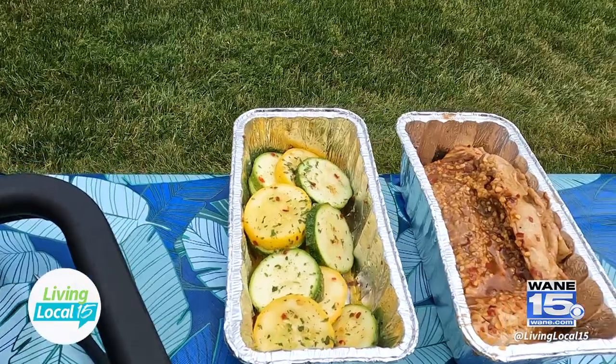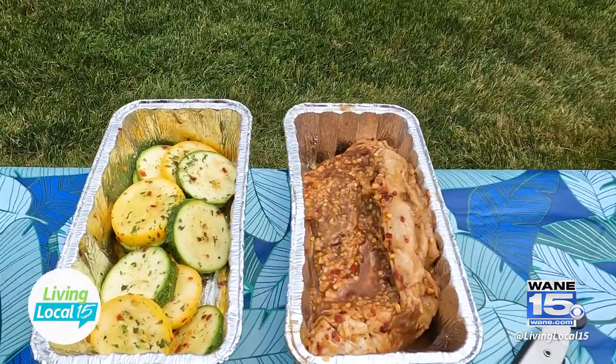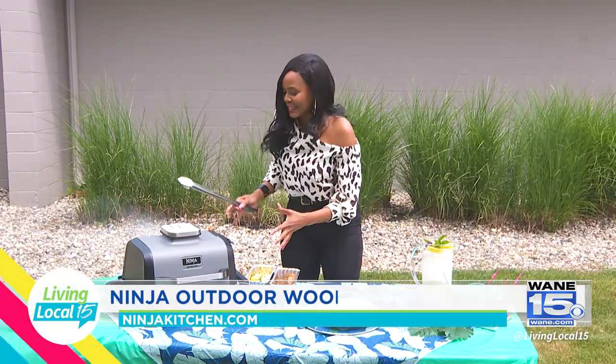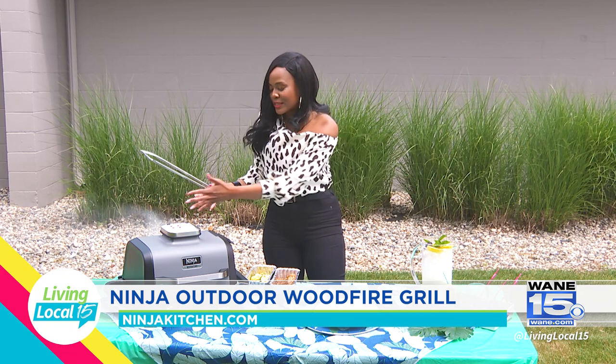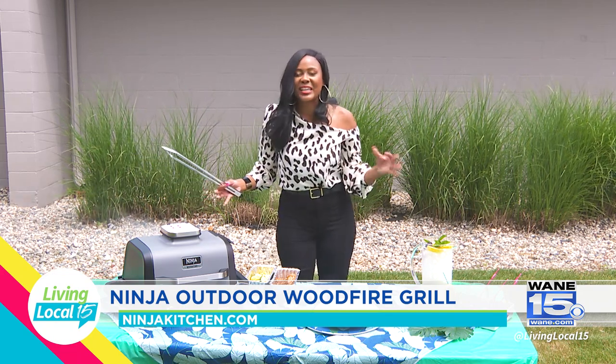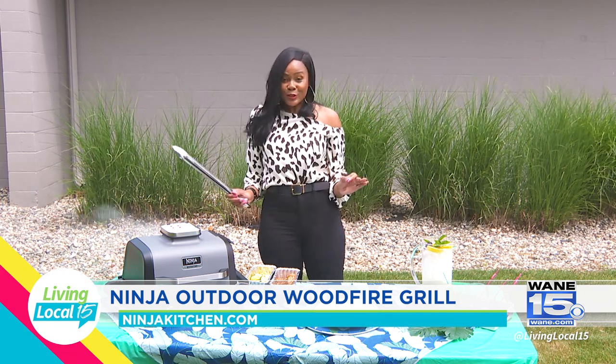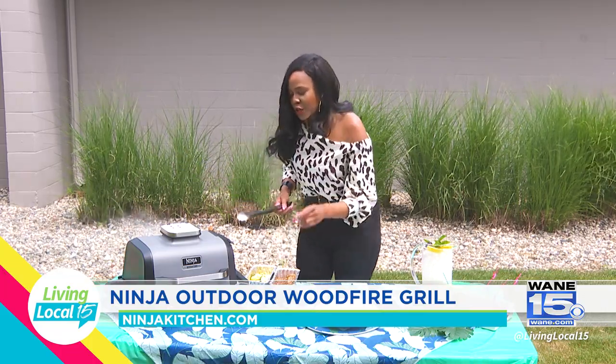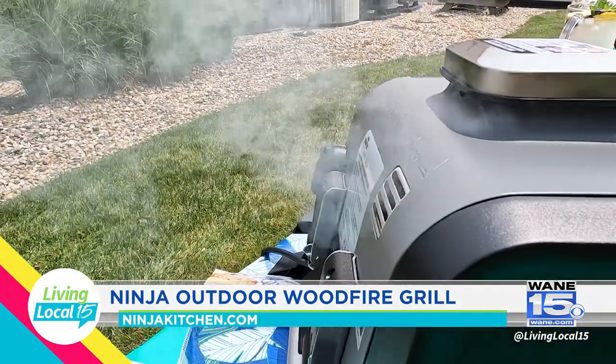Today I have a marinated ribeye steak that was marinated overnight. We have already preheated our machine and ignited the wood. As you can see, the smoke is coming and it smells so good. This is my first time cooking on the Ninja Grill, so I'm so excited to see the results. It tells us now that we can add food.